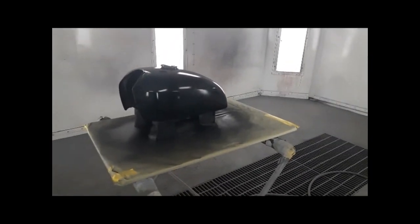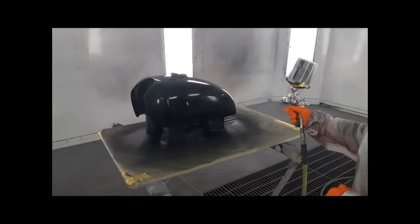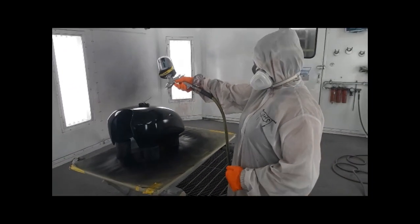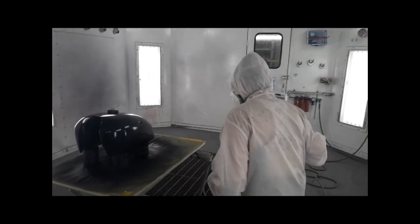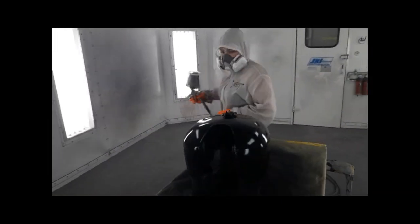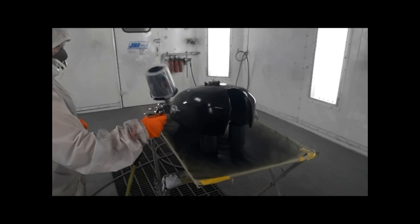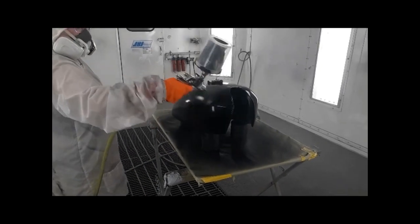Now we're jumping ahead five weeks. We already have a layer of guide coat down, and this is me painting the main paint on, which is really exciting. It's a very dark gray with a little bit of blue pearl in it, so it's nice and sparkly in the sunlight.